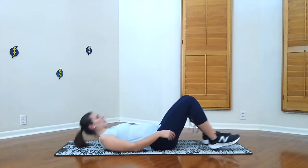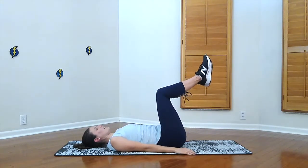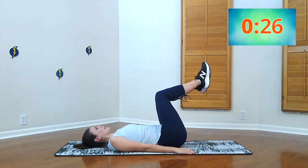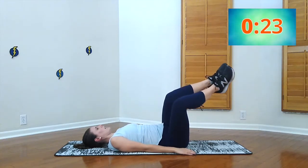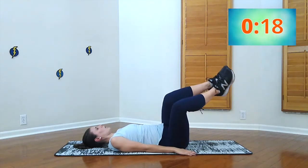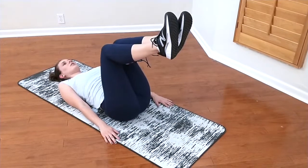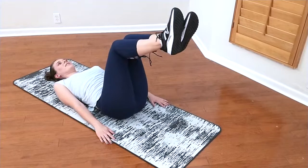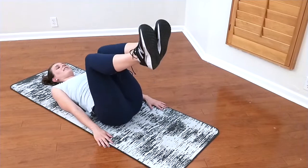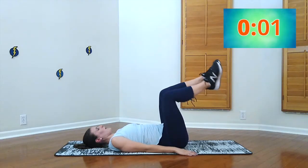Laying down on our back, nice and flat. We're going to do windshield wipers — 30 seconds. Good job, keeping your back as flat as we can on the ground, just dropping our knees slightly to the side. You don't have to be too fast — in fact, you want to go at the pace that you can control it. Better to go slow than go fast with bad form. Good job, guys, keep going. Two, one. Good job.